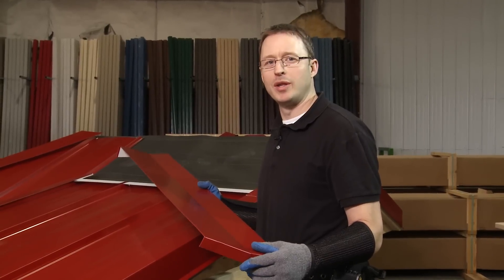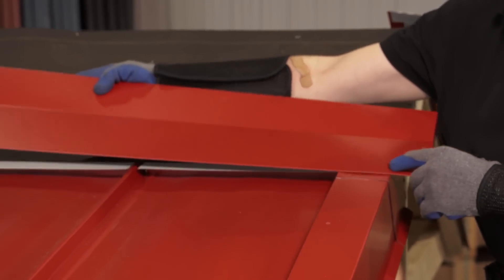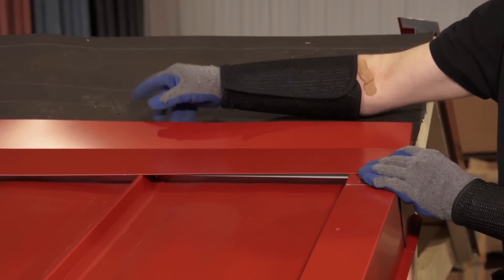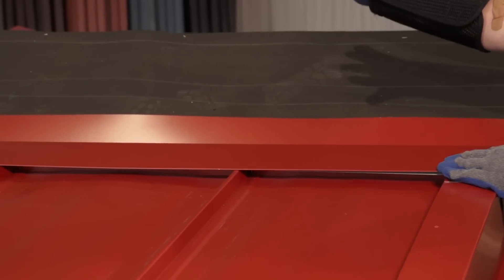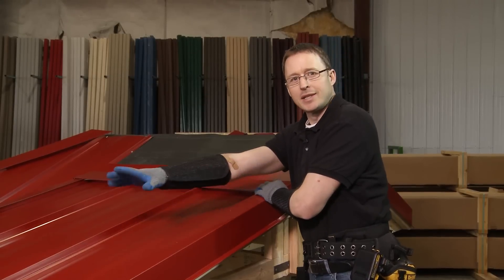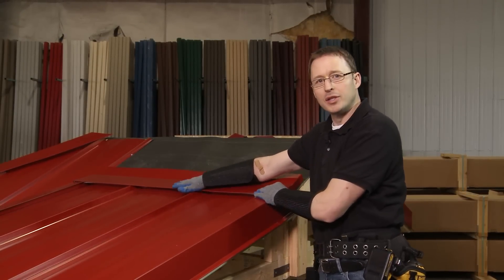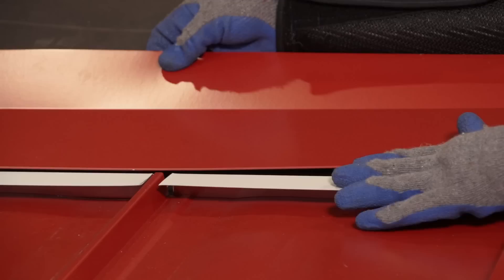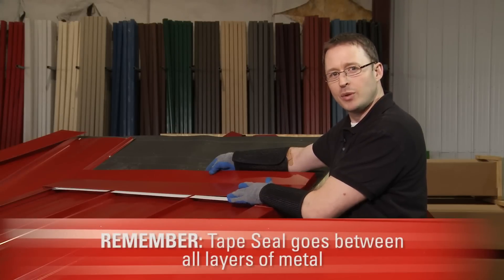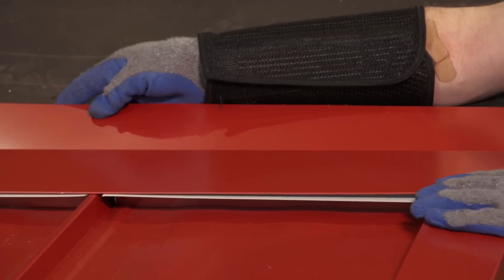The piece that allows us to join the two different slopes is the pitch transition trim. We're going to install it over top of the panels that have already been installed on the lower slope. This allows water to flow off the upper panels, out over the trim, onto the lower panels, and exit the roof at the eave. We'll install it using Z-Trim as we have throughout the rest of the project, using tape seal in between the flashing and the top of the Z, and pop rivets for a concealed fastener installation.